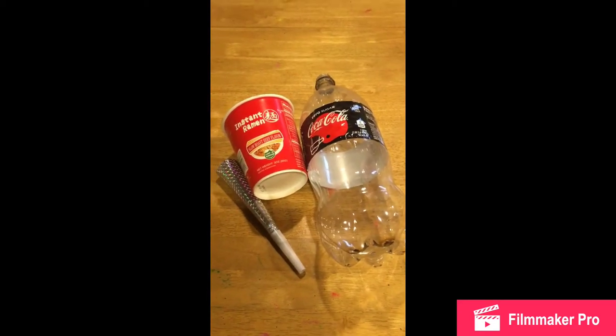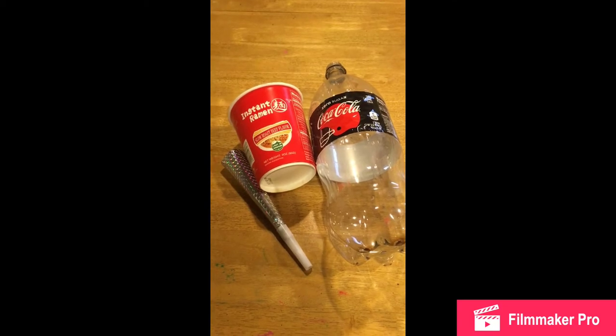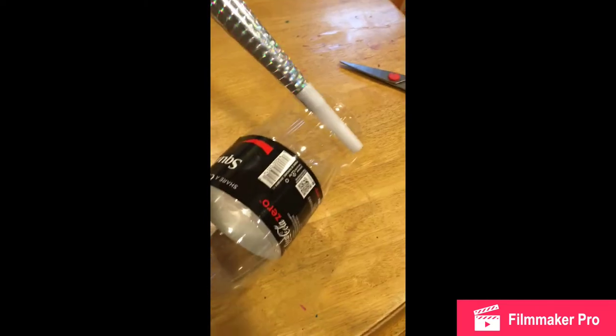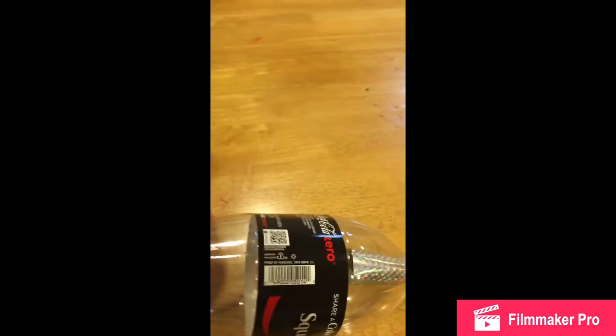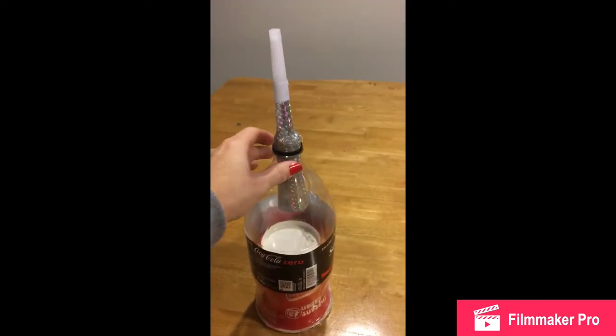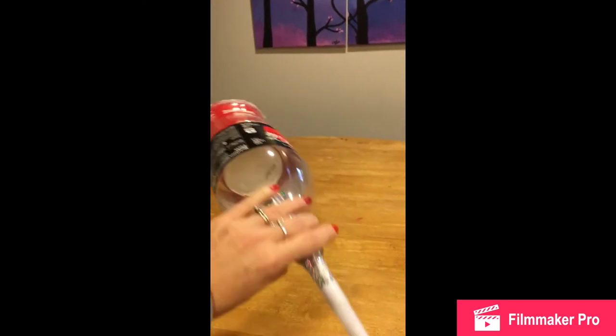For our next instrument, we're going to use an old two-liter bottle, a ramen noodle bowl, and an old horn we had from a birthday party to make a trumpet. I'll cut the two-liter bottle right on the line and cut that end all the way off. Then I'm going to take my old birthday horn and stick that through this way. I'm going to take my ramen noodle container and put it through this way, and then secure all of that with hot glue. Here's our instrument all glued together — it is similar to a trumpet and it actually plays music. Now we just need to let the kids decorate it.